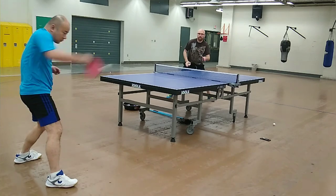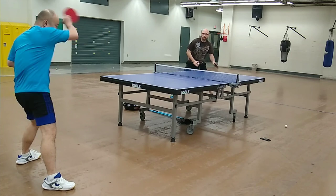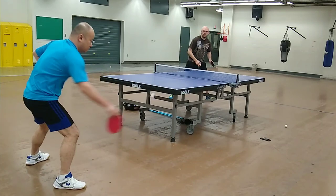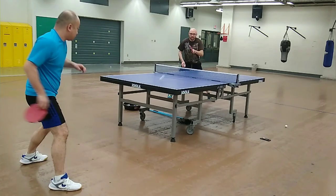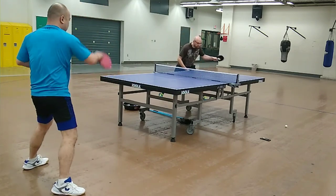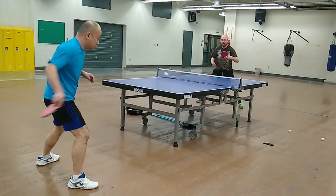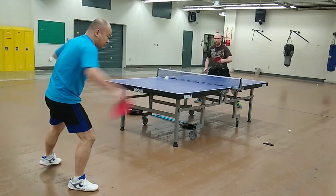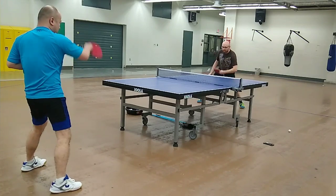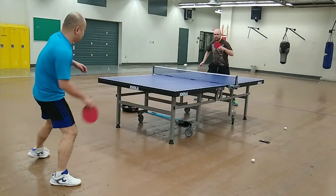Passive forehand blocks with the Immune Ox Classic are super solid, although not overly fast. Passive backhand blocks produced considerable amounts of spin inversion, which rendered follow-up loops more challenging for my opponent. The thin and bouncy nature of the blade, however, meant that some of these types of blocks floated long.